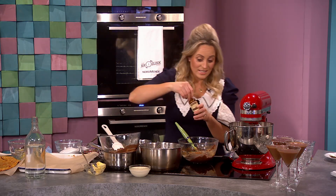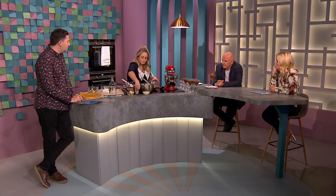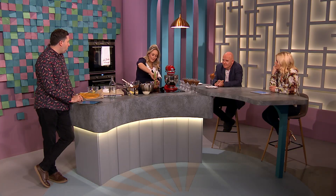A little drop of vanilla if you fancied it — doesn't have to go in, not essential. This is all chocolate, eggs and butter so far, and then the egg whites.